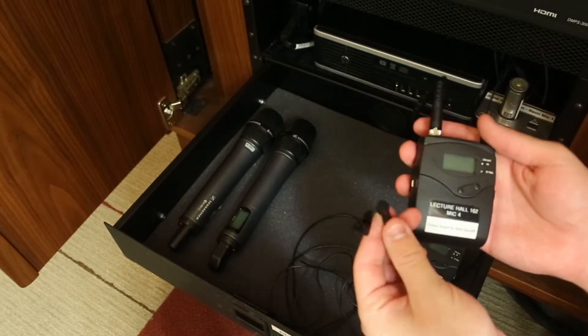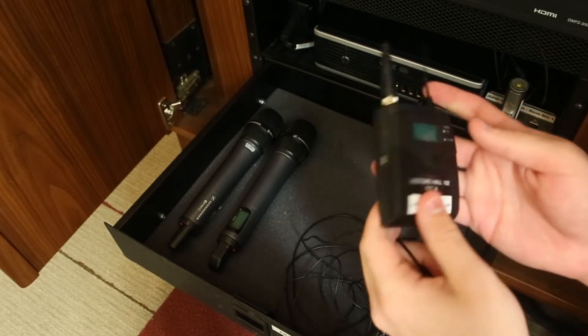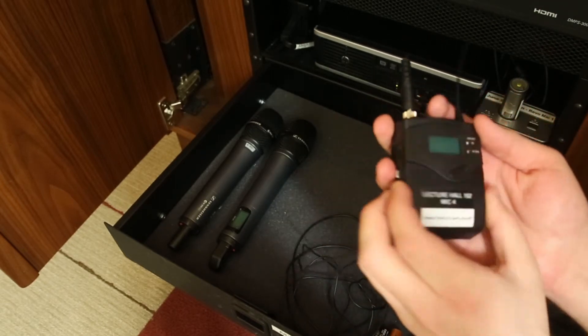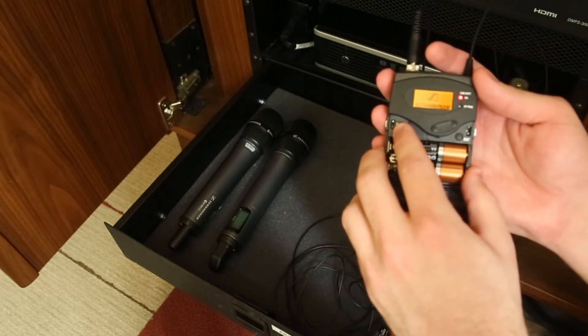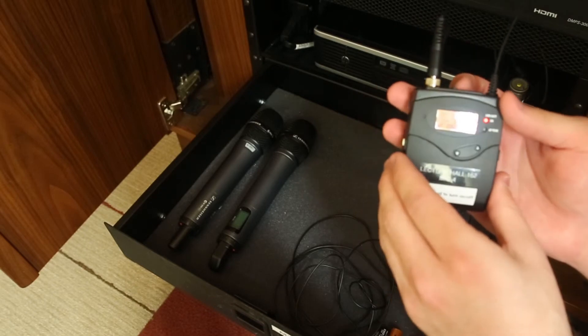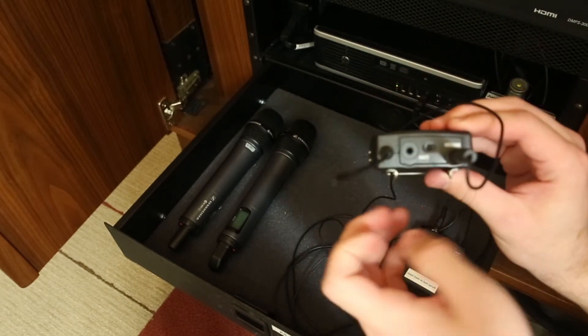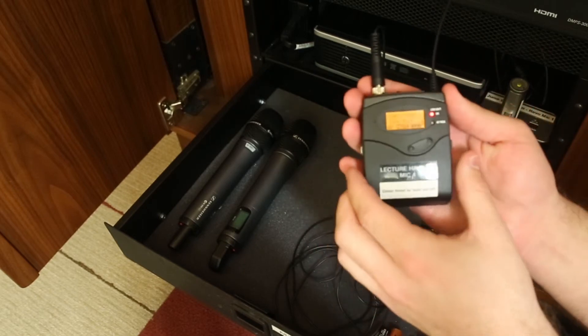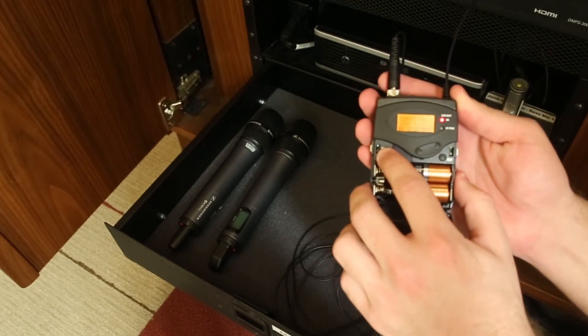This is the clip-on mic. It can be clipped to your tie or shirt collar and the transmitter pack can be clipped to your belt or waist. To turn it on, pinch and pull away at the middle of the sides of the transmitter and press and hold the power button. The mic can be muted and unmuted by the switch on the top of the transmitter. When you are finished, once again pinch and pull away the front cover and press and hold the power button until it turns off.